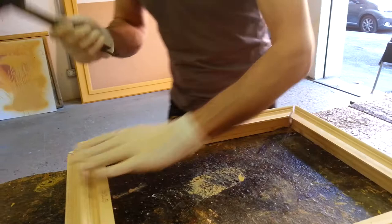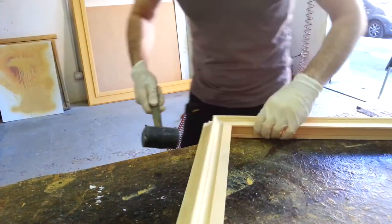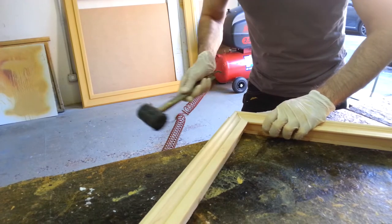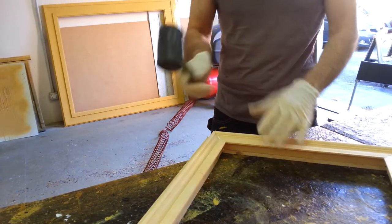Always with this hammer, which is really, really important in this step of the procedure, working on the other side to make the two sides really close together.